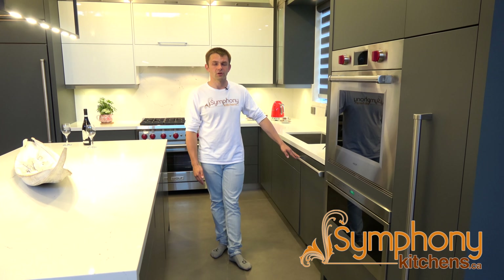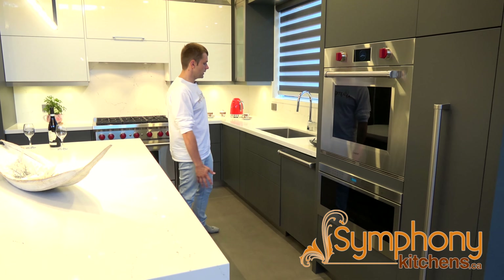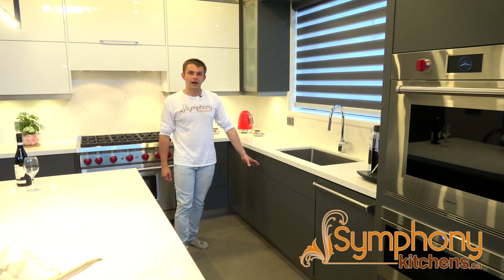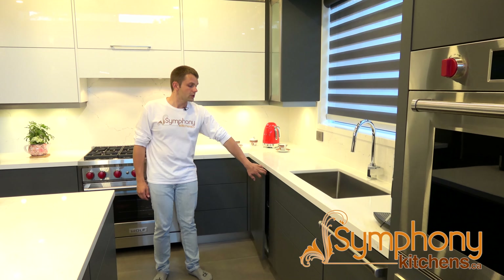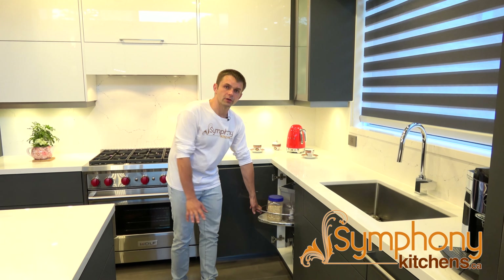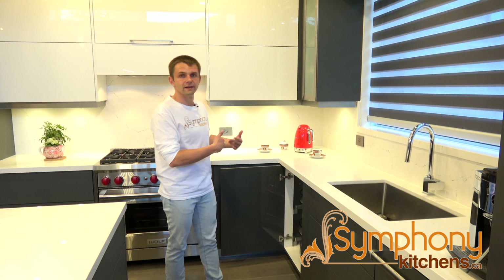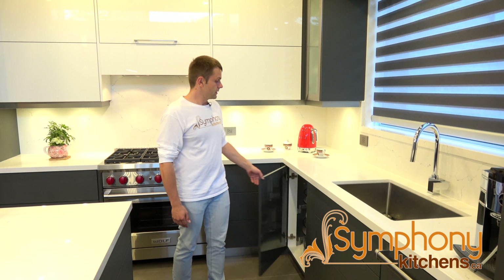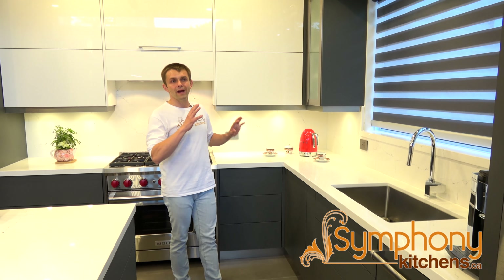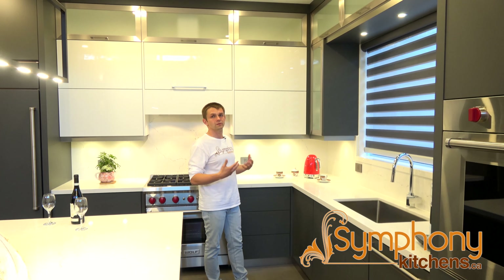Next we have a panel dishwasher — again, we're matching all the handles to the Wolf appliances. We have a pull-out garbage under the sink, a little pull-out towel rack, and then another mechanism with push-open doors: the Le Mans, which brings all your stuff from the corner so you don't have to bend inside and have things get lost in there. It's very convenient and popular.